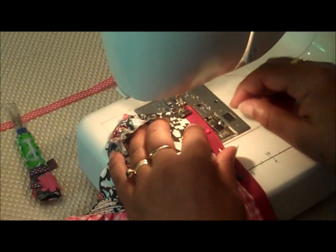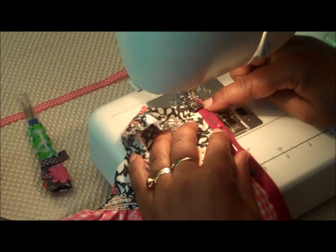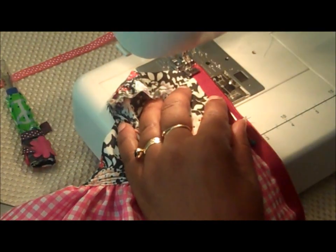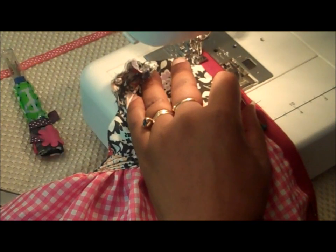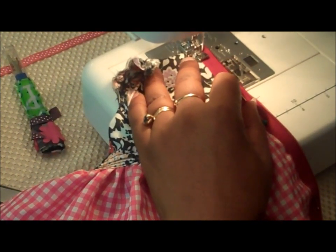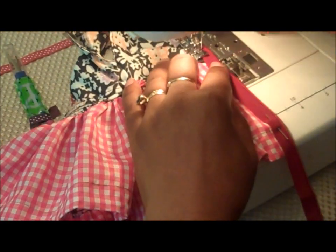Now I've put my zipper foot on the machine. You can see that's going to allow the needle to get very close to the teeth of the zipper when I sew. I'm using a white and light thread here so that you can see what I'm doing. Back tuck a little bit, and then we sew down the side.